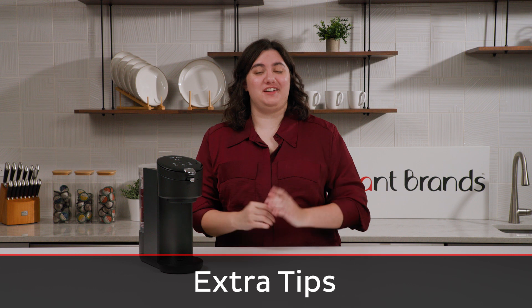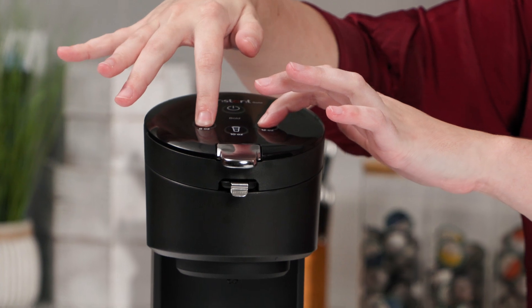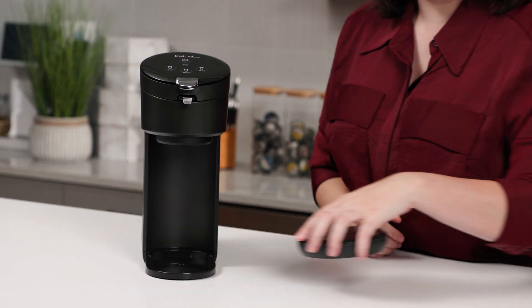Here are some extra useful tips. If you want to turn the sound off on your Solo, just hold the 8-ounce and 12-ounce buttons at the same time. To turn the sound back on, just hold them together again. You can also remove the drip tray if you want to brew into a larger mug or a travel mug.